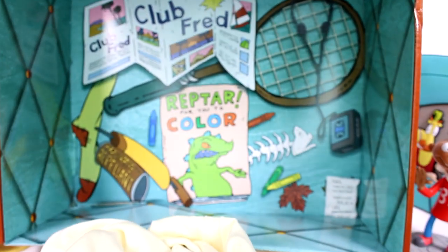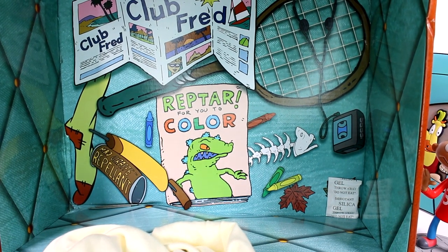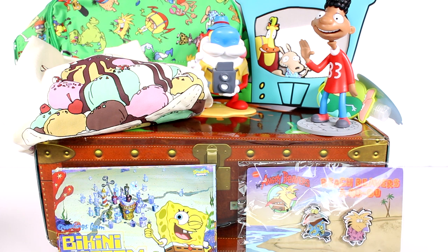And there is the bottom of the box — I have like a Reptar for you to color, and a brochure, and all kinds of different cool things. But this is a really exciting box. Leave me a comment down below and let me know which of these products was your favorite. Thank you guys so much for watching. Be sure to subscribe, and don't forget about the link I will be putting down below if you are interested in signing up for this box. I will see you next time.